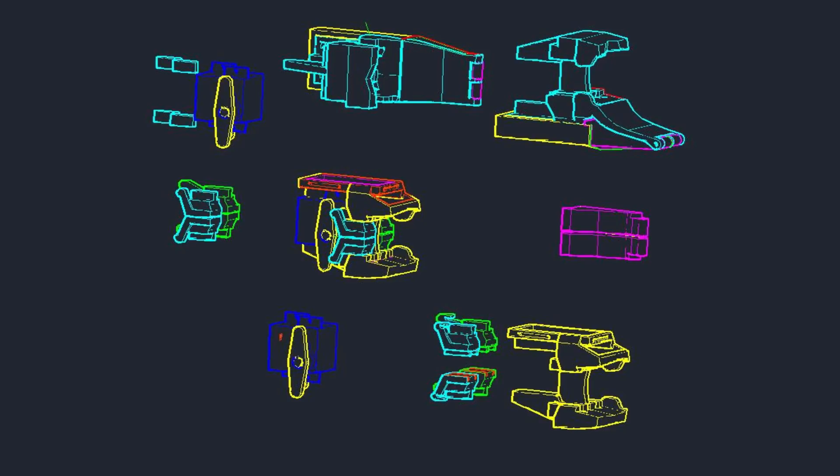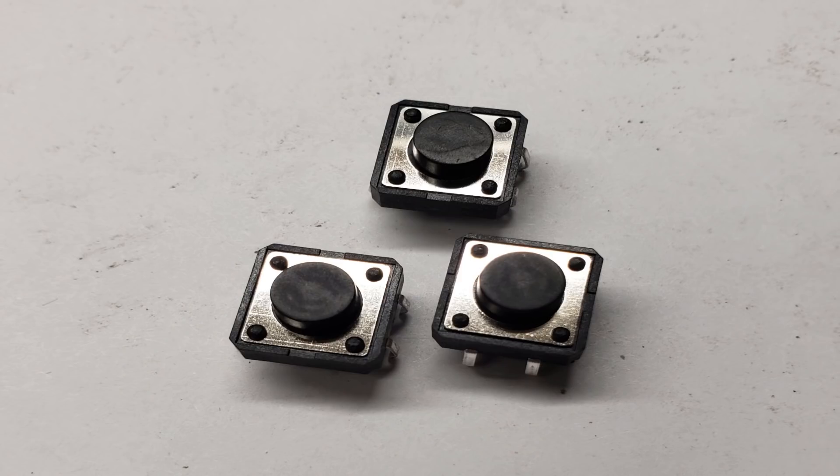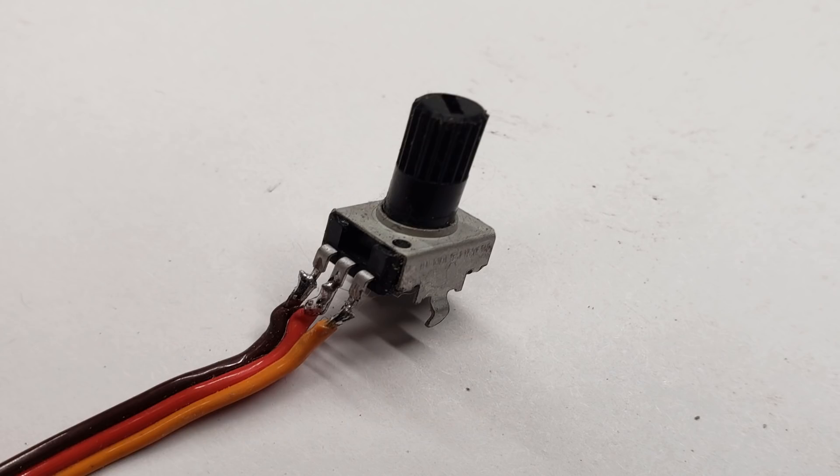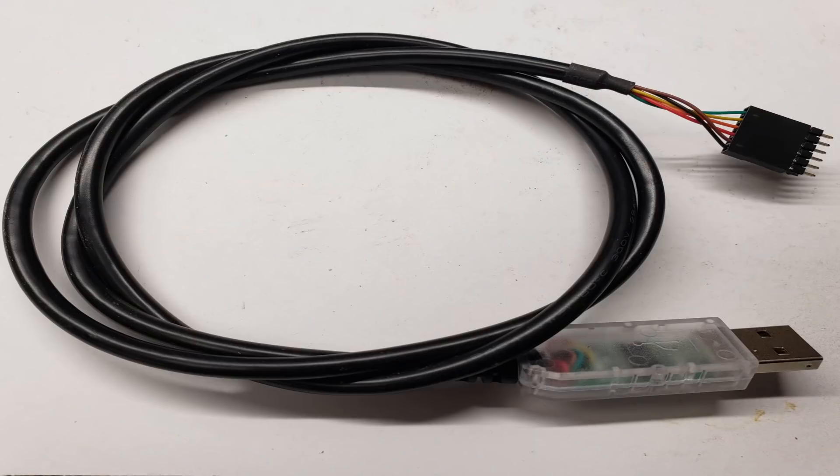As with all of my projects, I started out by modeling the stock controller and all of the electrical components in AutoCAD. For this device, I'm using two 9-gram microservos, three 12-millimeter tactile momentary switches, a 10K potentiometer, and a 5-volt Trinket Pro. If you plan on following along, you're also going to need an FTDI programming cable because the bootloader on the Trinket Pro doesn't work with Windows 10. I'll leave a link to the components in the description.